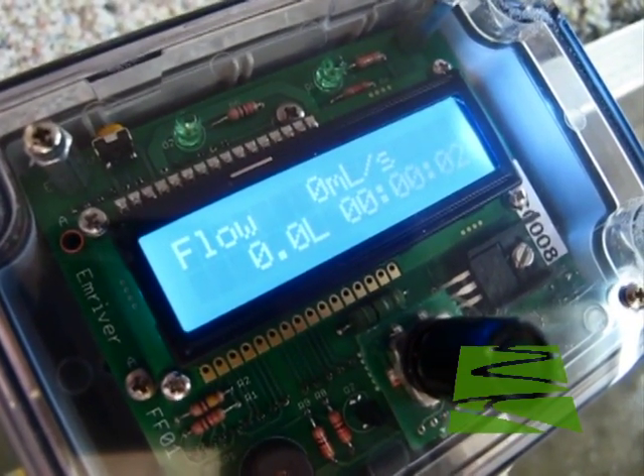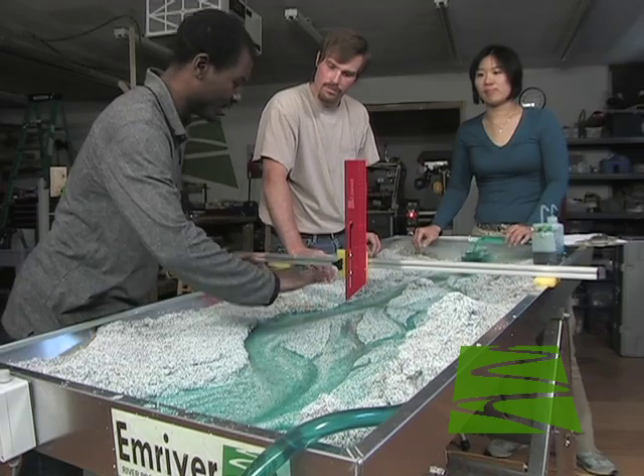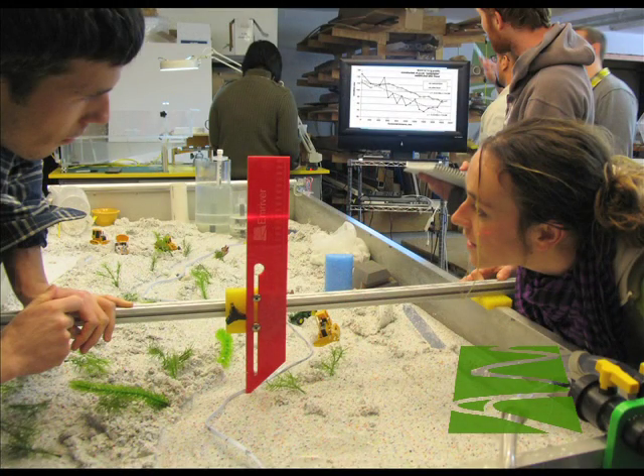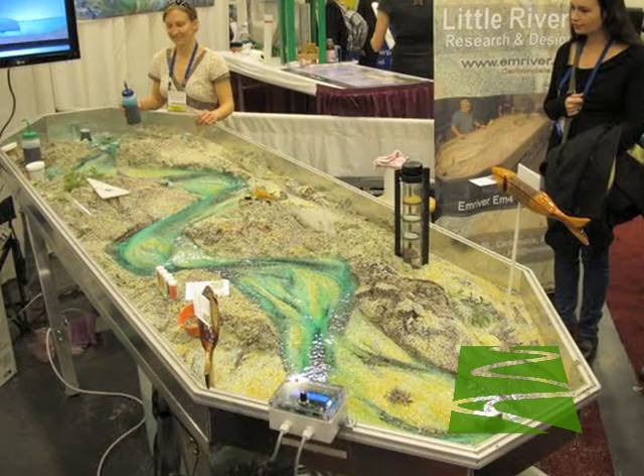By providing precise control and measurement of flow in our models, the controller makes advanced teaching and research much easier. The controller can be used both with our M2 and our new 3-meter M3 models.